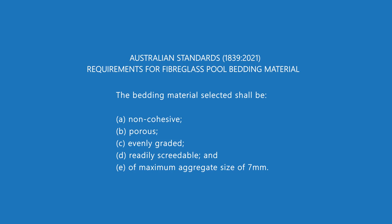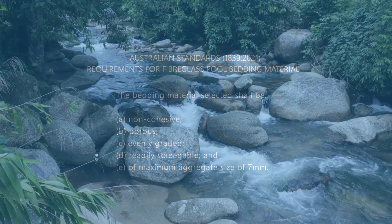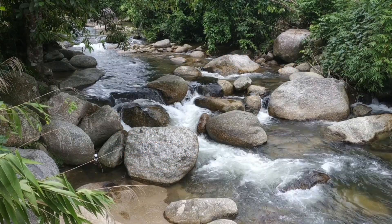So what does the Australian Standards say about the type of materials we can use for bedding? First, point A: non-cohesive. Non-cohesive basically means that the materials won't clump together. Cohesive materials will absorb a fair bit of water, clump together, and then when it dries out it goes rock hard — you basically end up with rock-hard lumps sitting underneath the floor of your pool. That's not what you want when you have 20, 30, 40, 50, even up to 70,000 kilos of water pushing down onto your pool floor.